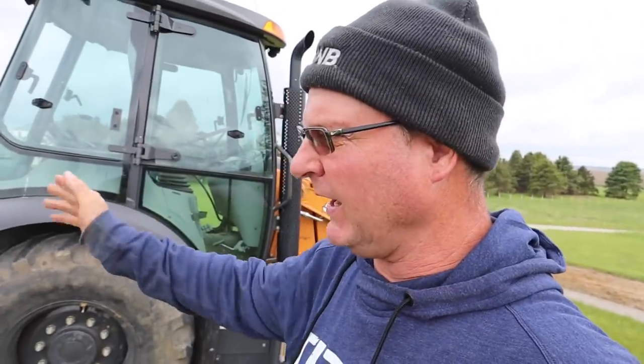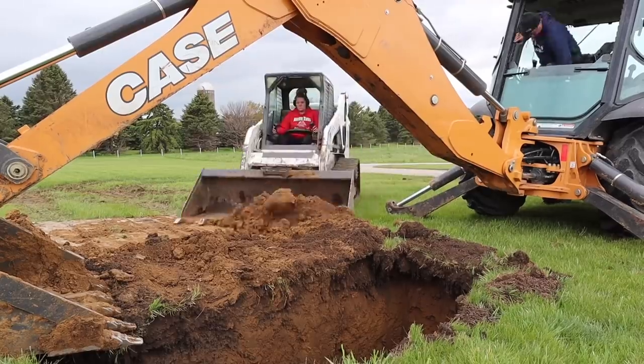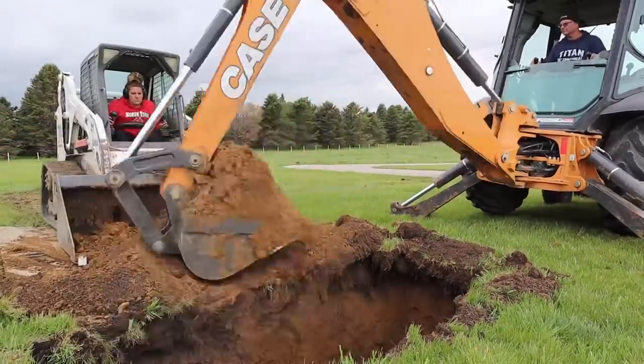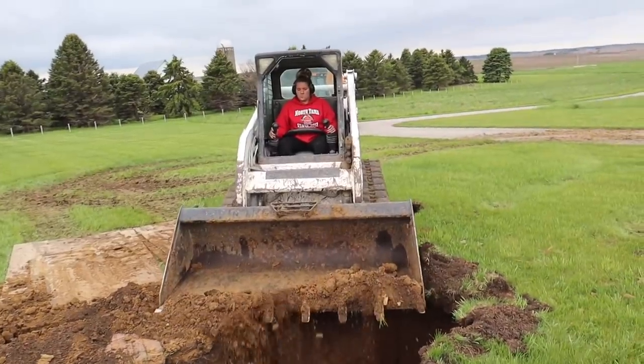Starting to get the feel a little bit of this Case 580 out here, but I'm just kind of taking my time. With every grave we just want to make everything look as nice as we can. We're going to start cleaning up around here — we like to take the rake and shovel and get everything looking nice so it's just grass around the grave.